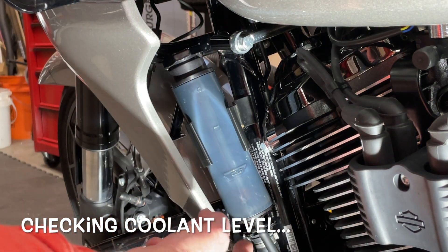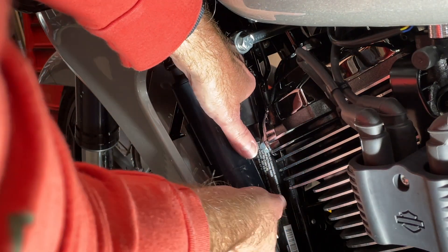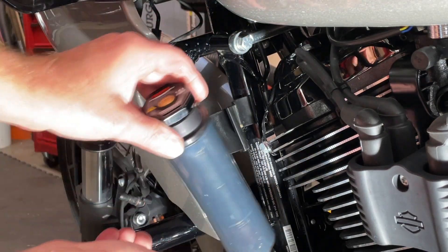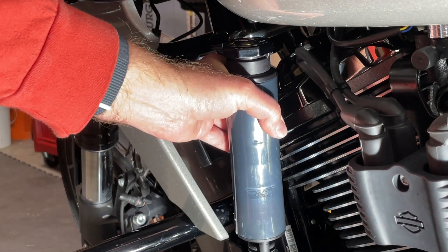We'll start by removing our coolant reservoir — it's attached by a grommet down on the bracket and a plastic clip. You just pull on it and rotate it a little bit; you can grab the hose at the bottom and it'll pop right out. There's not a lot of room to work with here, and they have you hold it vertically to do your check. With the bottle vertical, run a flashlight behind it — you can see the fluid is a dark red color and it's currently below that cold line. So we need to add a little fluid.